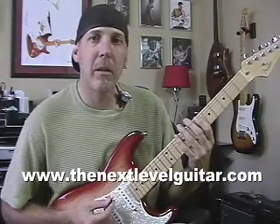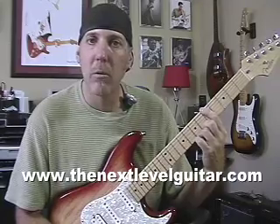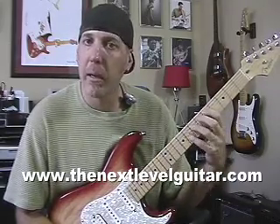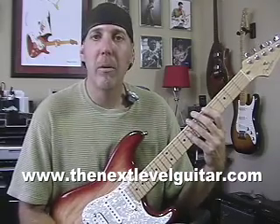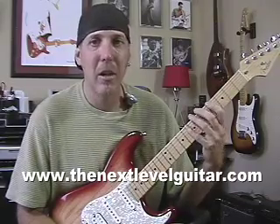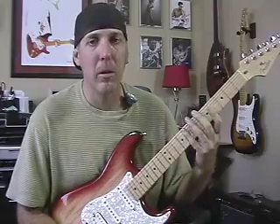Let me play you the scale real quick in the key of A. I'm going to show this to you off of the low E string root, so you can find it in any key by putting your first finger on the root note and playing the shape. Remember, you don't want to just memorize shapes — you want to always learn the notes and the intervals, not just the fingering. I'll show you the fingering today so you can learn it, but then learn all the notes and the intervals, and then learn it all over the neck.